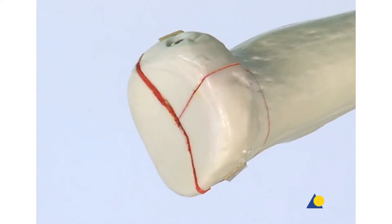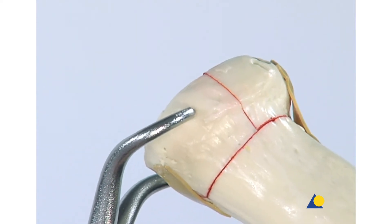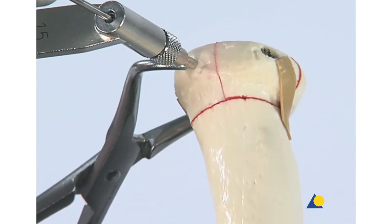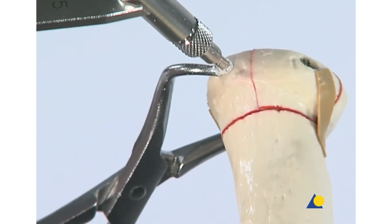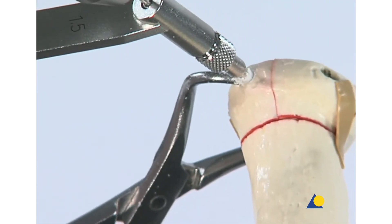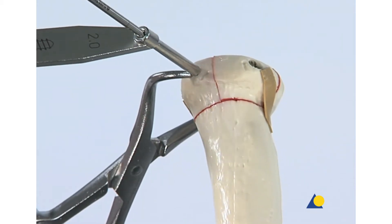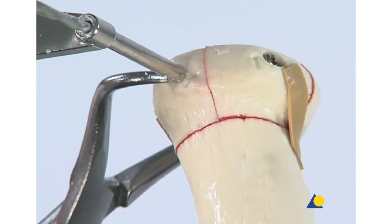The forceps is removed and placed across the remaining intra-articular fracture. The next step is to insert a second lag screw. This screw will provide compression between the third fragment and the first two. The 1.5 mm thread hole is drilled first, then the near fragment is over-drilled with the 2 mm drill bit. This screw hole does not need to be countersunk as it is in the neck portion, which is non-articular.